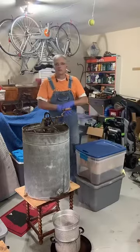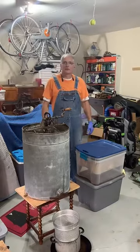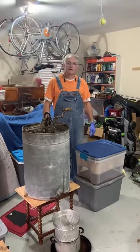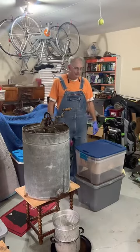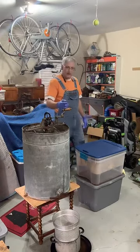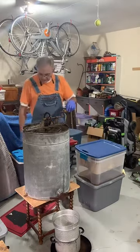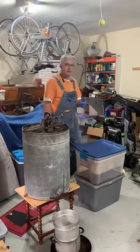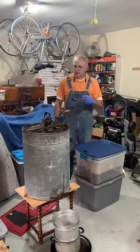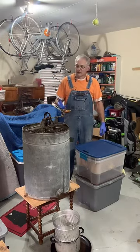Hey guys, welcome to Royal Emporium. Will and Drew asked if I would show you how I process fresh honey straight from the hives. I have an antique spinner — it's galvanized tin and it is food grade safe. It's actually been coated with food grade epoxy so anything the honey touches has been washed clean thoroughly.